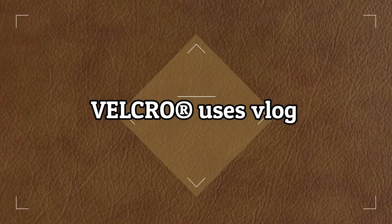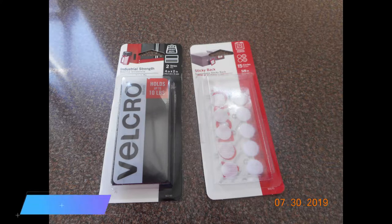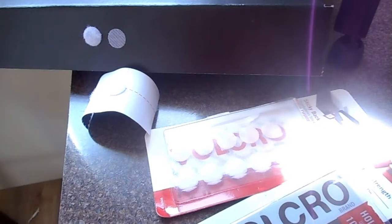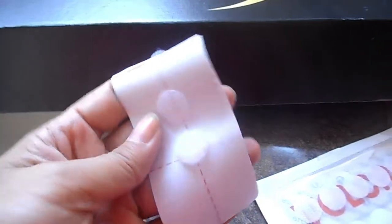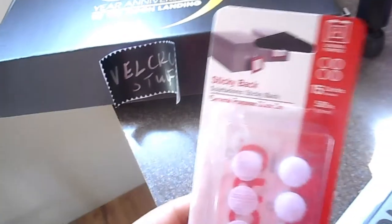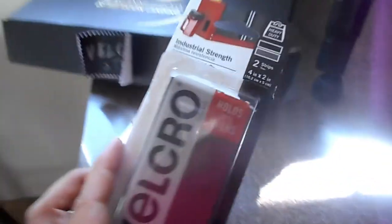Hi everyone, today I'd like to share some Velcro uses in this vlog. As you may remember, I was sent a couple of Velcro items from the Velcro Ambassador Program, just to show you the products I use. I use the circles and the industrial strength strips. The circles worked really well for small stuff, like labeling a box or putting something up for decorative purposes. They're hook and loop circles that come in a couple of different colors — these were white and they're really easy to use, a set of 15.